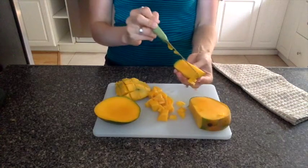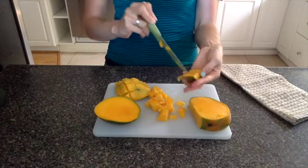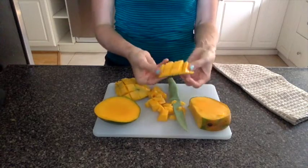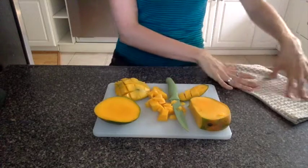And do the same here — slice it down the middle and a little grid. Pop them open and cut them off.